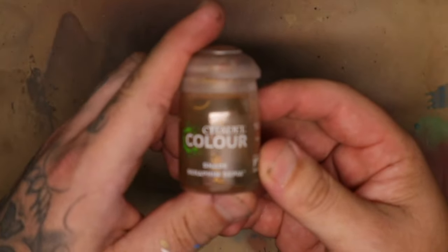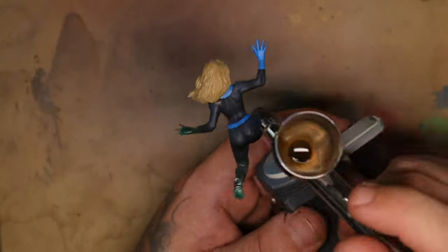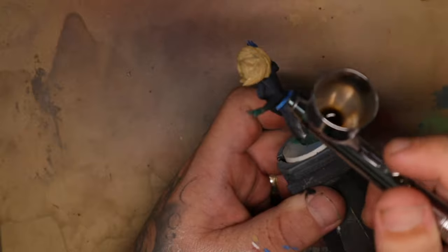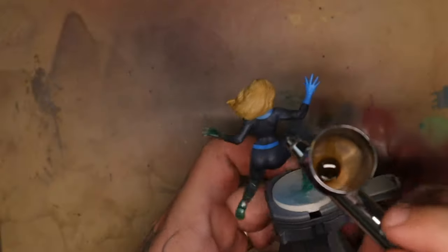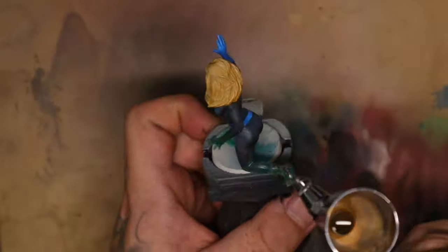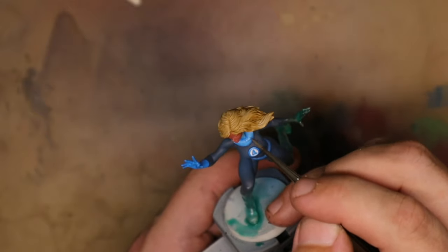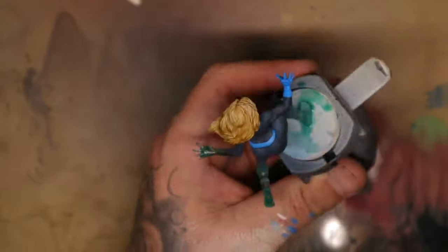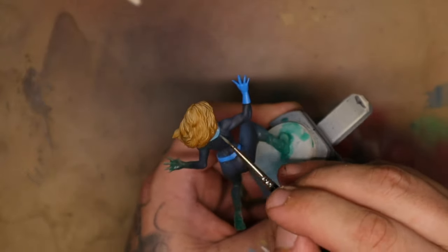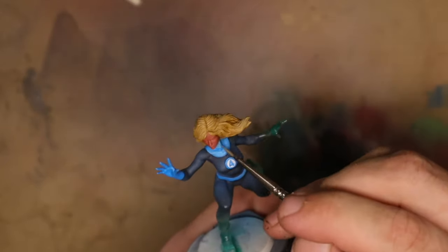To create shadows in the hair I'm going to take Seraphim Sepia and spray it very carefully from the bottom of the shadowed areas on the hair. For this kind of work I turn the airbrush pressure down quite a lot — almost really low, to just above the point where it would start spitting. I can't give you an exact number because everyone's airbrush and paints will be different depending on how you've thinned your paint; just dial it until it stops spitting and is gently spraying a very light coat.